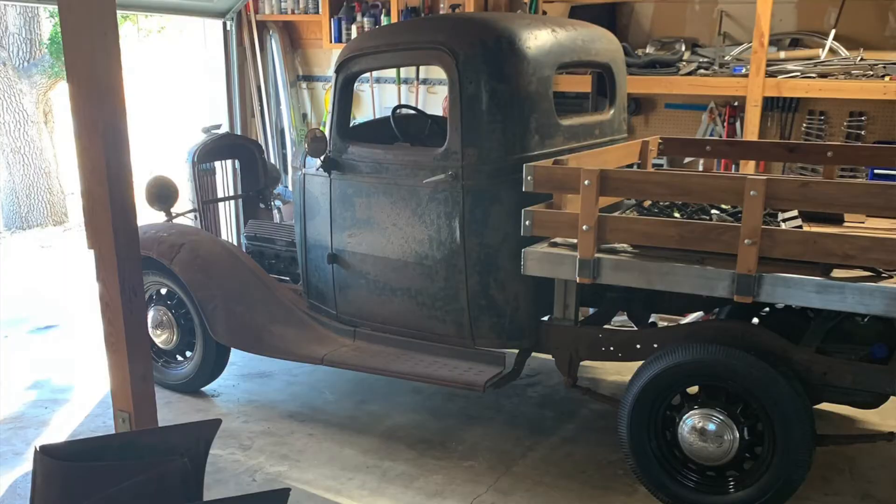In this video I'm going to show you the four engines I have in my garage, things I like and things I don't like about them. I have a couple different projects going on around here — I have a 1936 GMC truck.